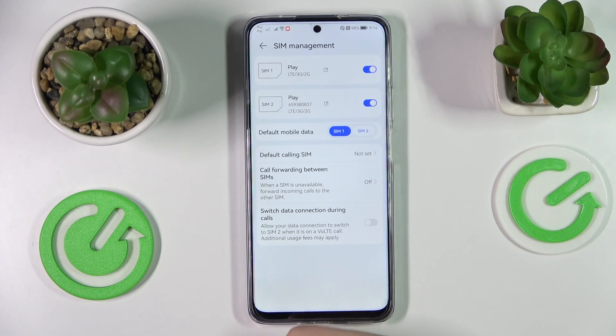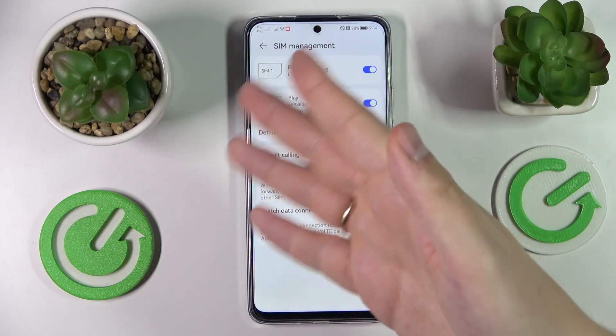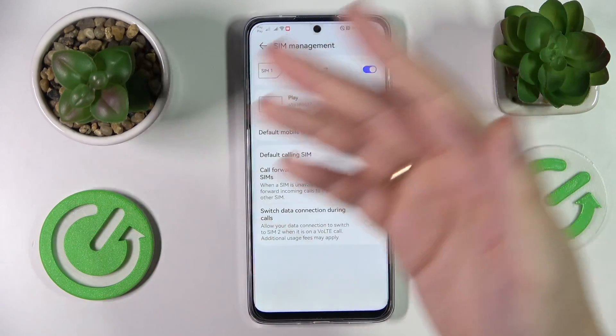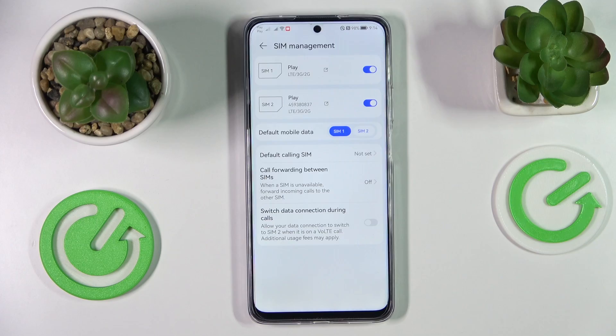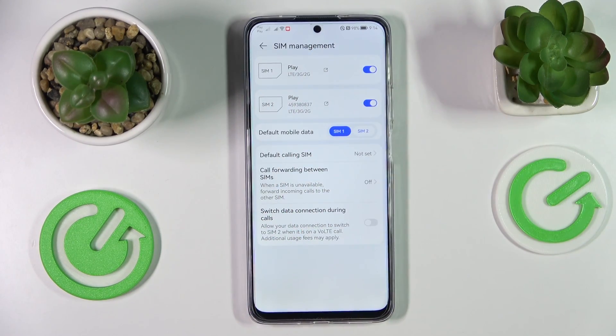If any of the SIM cards have the phone number saved into their own memory, it will be displayed right here. If not — as is the case for the SIM card in my second slot — if there is no phone number saved into the SIM card memory, it will not display it. Unfortunately, there are not that many ways you can check it.